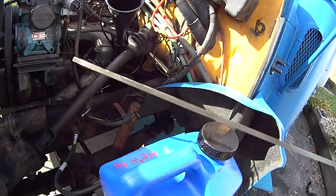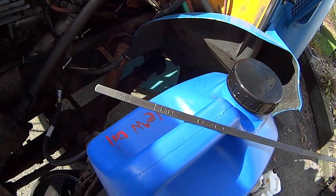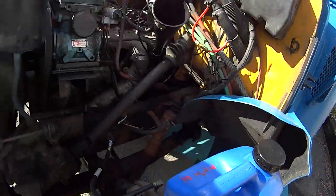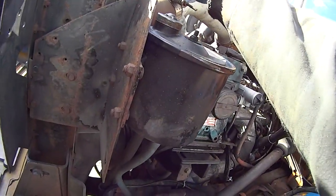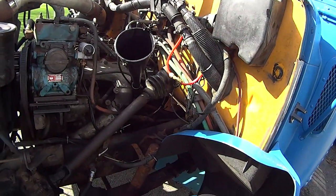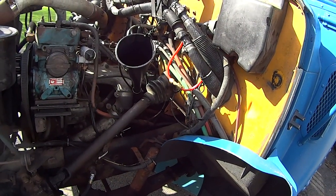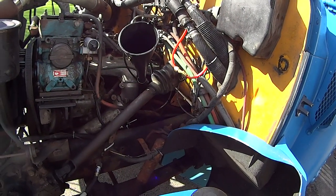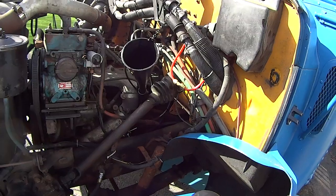Here's the dipstick. There's a full line and an add line — usually about 14 to 15 quarts on this engine. We're just going to top it off, check it again, and then go underneath to make sure there are no leaks, which there shouldn't be.